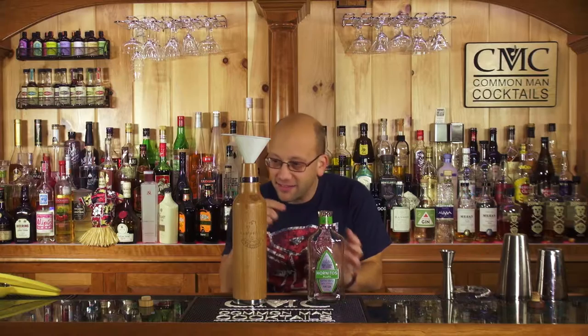That bottle holds 750 milliliters. It's really convenient that a bottle about this size fits in a bottle like that size — well, it's not convenient, it was on purpose. And we're going to let this age and see what happens. That's the best part.